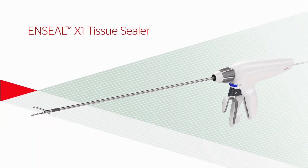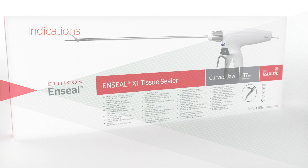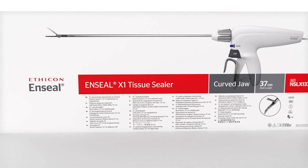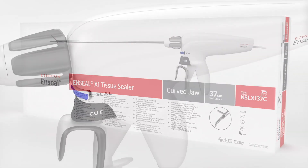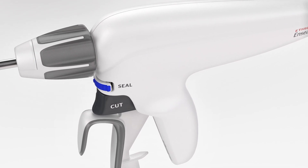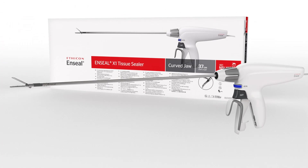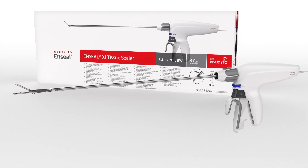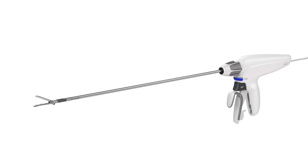N-Seal X-1 Tissue Sealer. Indications: The N-Seal X-1 Tissue Sealers are bipolar electrosurgical instruments intended for use in open or laparoscopic surgical procedures for vessel ligation, as well as cutting, grasping, and dissecting tissue. These devices can also be used in any procedure where the division of vessels, lymphatics, and tissue bundles is performed.